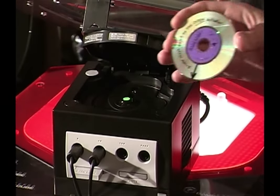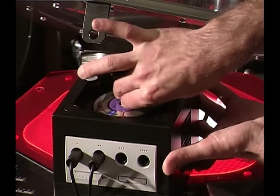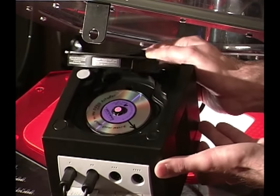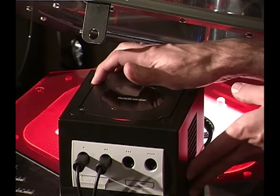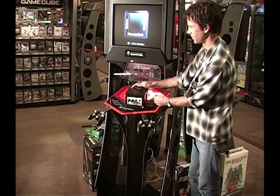Open the disc cover and place the cleaning disc in the disc compartment so that the arrow on the cleaning disc points to the open button. Close the disc cover. Press the power button. Wait until you see the menu selection screen appear on the TV screen, then turn off the power.